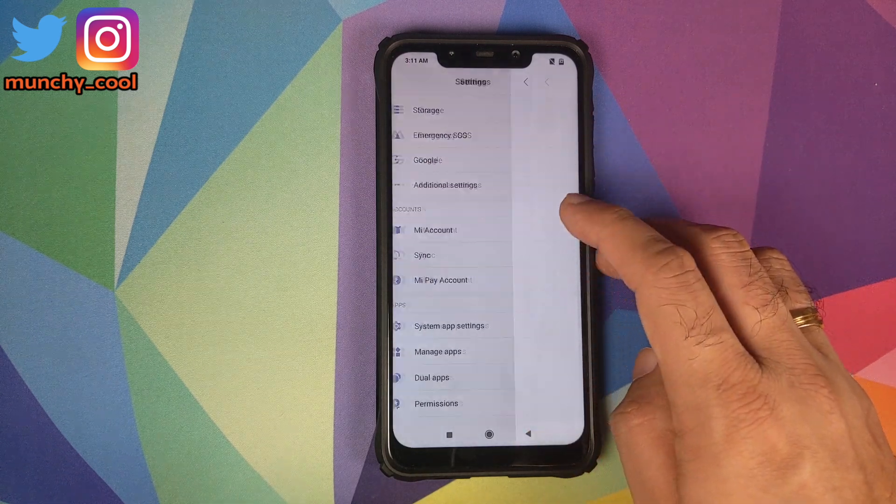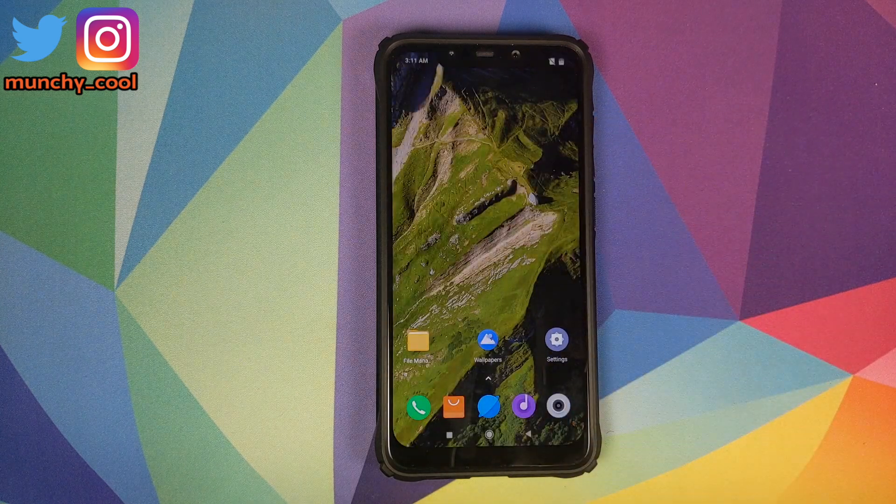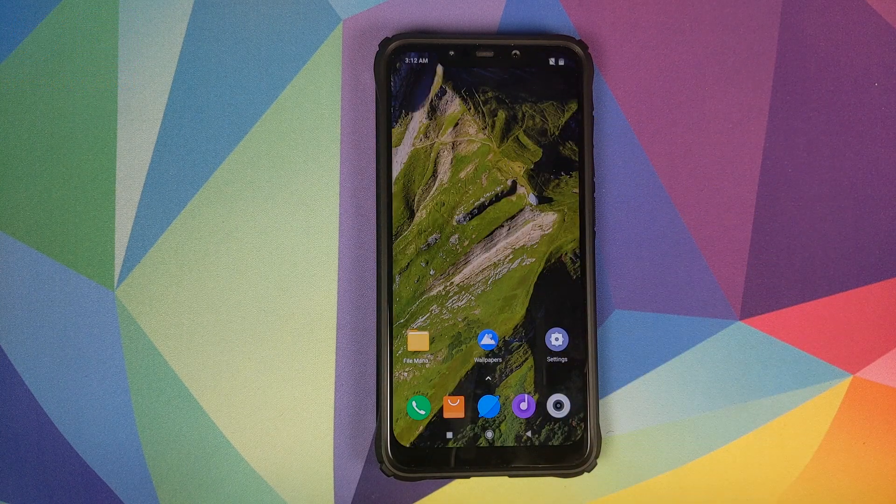Also, make sure you have backed up your data. Go back, go into Sync and remove your Google account. Once you have removed all the accounts and security measures, reboot your POCO F1 just to make sure that all the accounts and security measures have been removed.